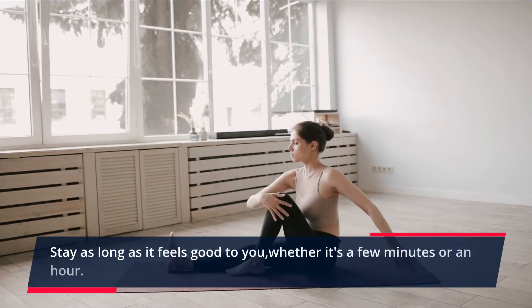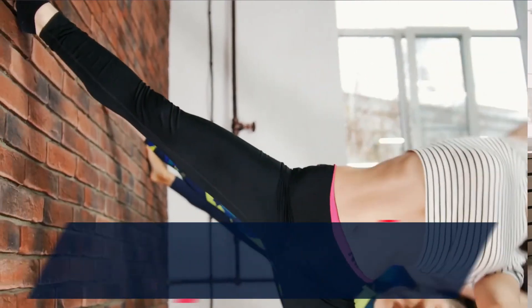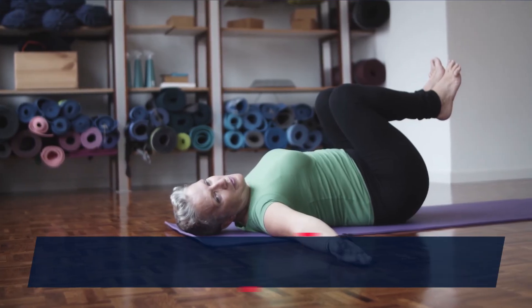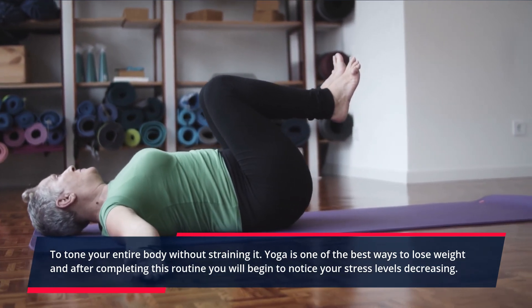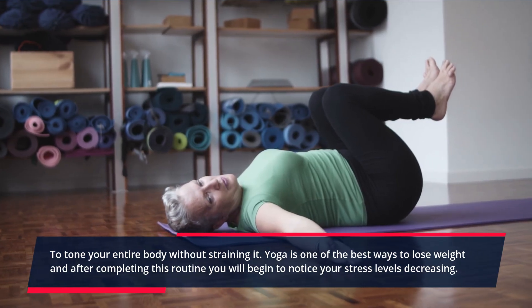Stay as long as it feels good to you, whether it's a few minutes or an hour. What are the benefits of a full body yoga workout for a beginner? To tone your entire body without straining it. Yoga is one of the best ways to lose weight, and after completing this routine you will begin to notice your stress levels decreasing.